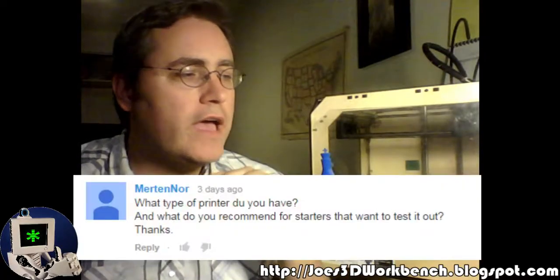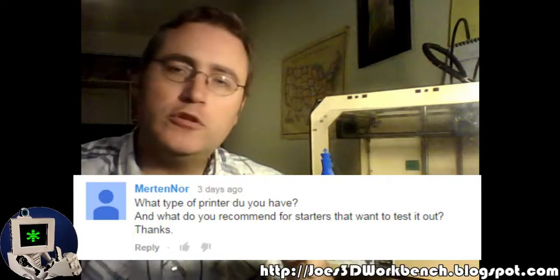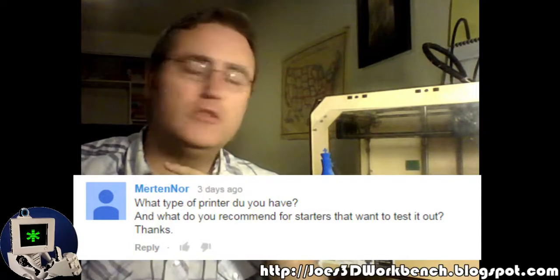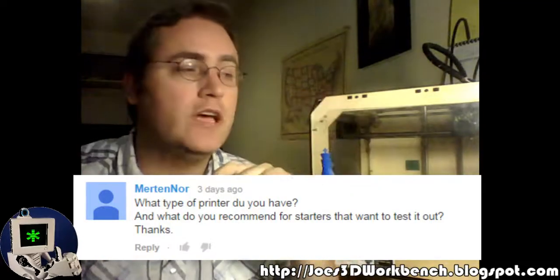Hello, this is Joe with another 3D printing tip video. On the last video, YouTube user Metnor asked what type of 3D printer do you have, and what do you recommend for starters who want to try it out. I thought that would be a great subject to tackle in a quick video.